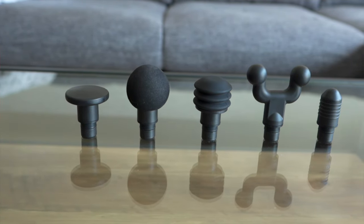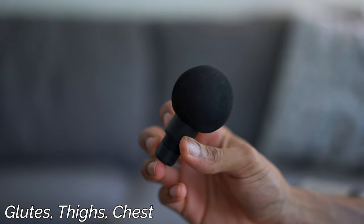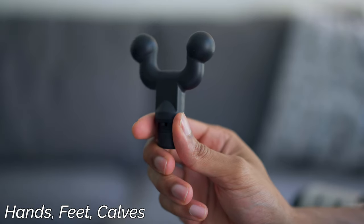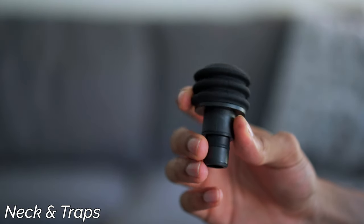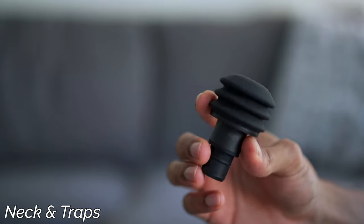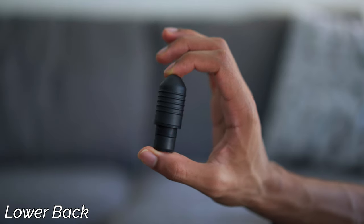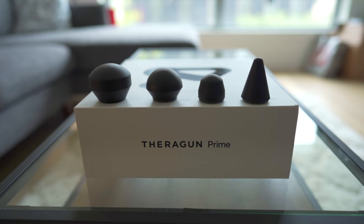Moving on to the Hypervolt — one of the first things I loved was that it came with five different attachments serving different purposes: the standard flat one for all-around use, the ball one for bigger muscle groups like glutes and thighs, the fork one for delicate areas like hands, feet, forearms, and calves, the layered cushion one for the neck and traps, and the bullet one for smaller muscles and hard-to-reach areas. This beat out the Theragun, which came with four attachments that were very similar to each other.